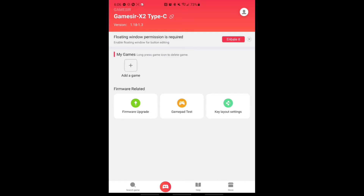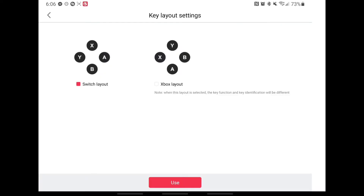When you're in Play Game, it says firmware update, gamepad test, key layout settings. So we're gonna hit Key Layout Settings, and look at that guys - Switch layout, Xbox layout.